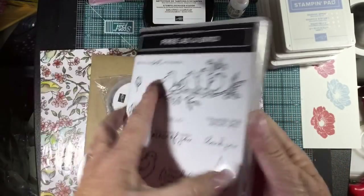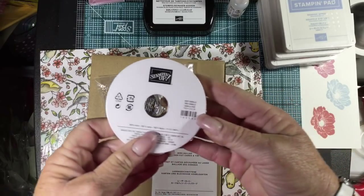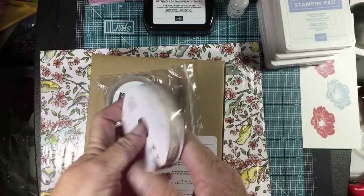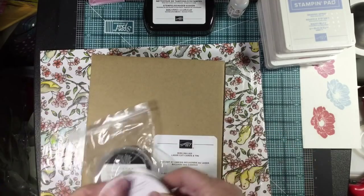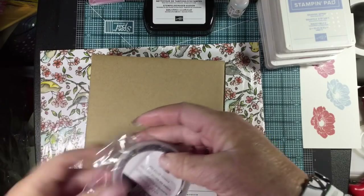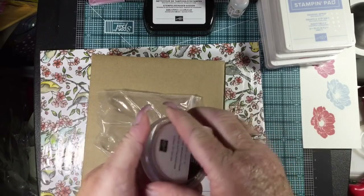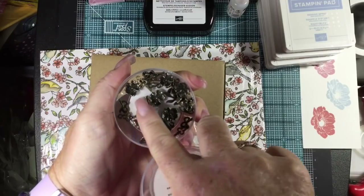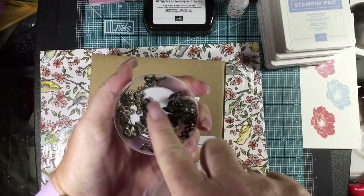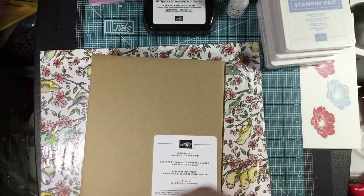Here's the Free as the Bird stamp set. It is red rubber and cling, so it does have those stickers on it. Then we have the very vanilla scalloped lace trim — it's really pretty. And that goes with the suite. We also have the Bird Ballad trinkets — little keys and flowers and a bow. I wanted a leaf but they're really nice.